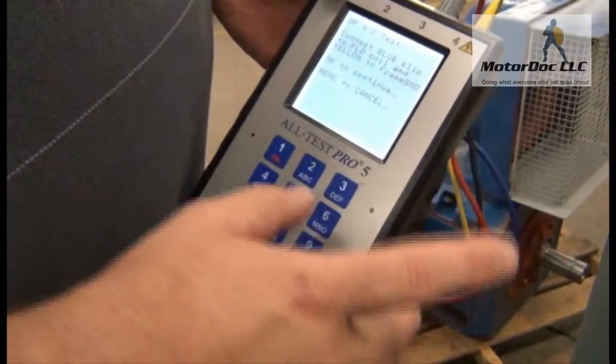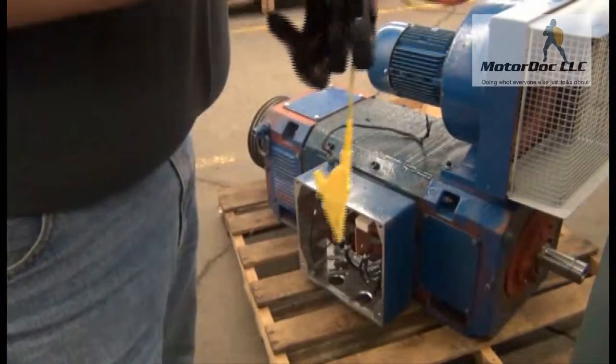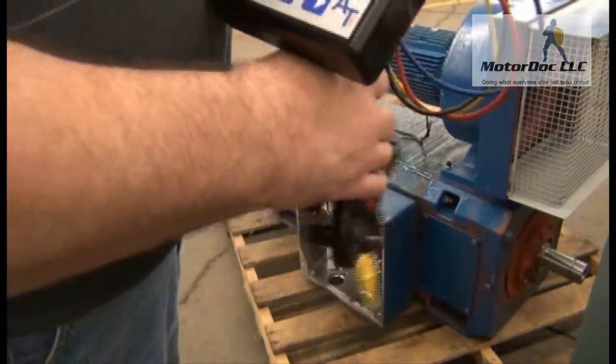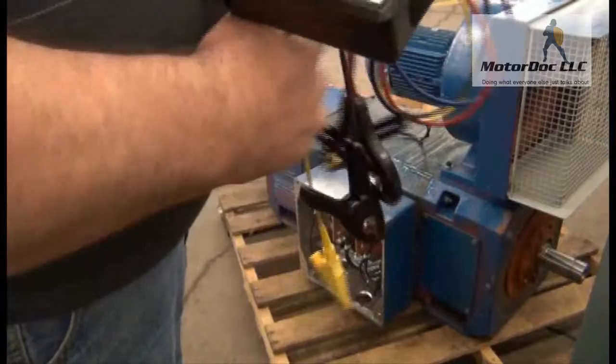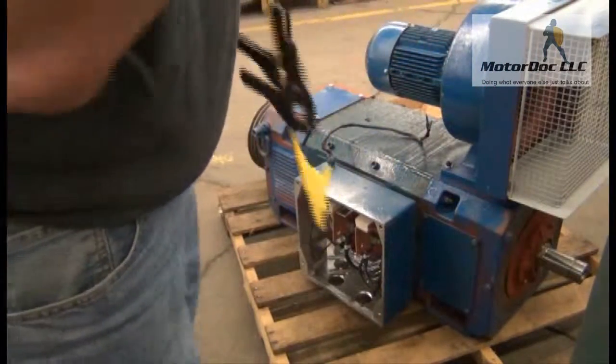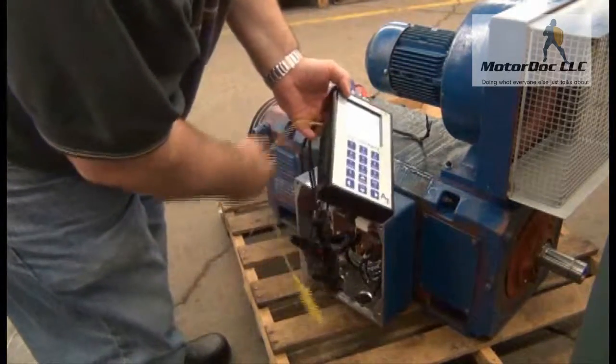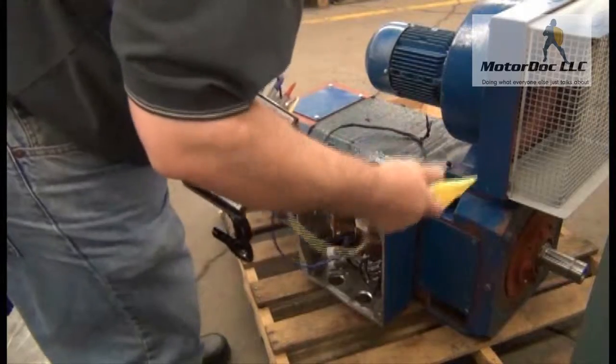It's going to tell me to connect to the field coil — but this is where I'm going to start changing things. I'm not going to test the field coil; I'm going to test the armature. So the first thing I want to do is connect the blue to the armature, not the field. And I want to check the yellow to ground.